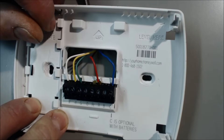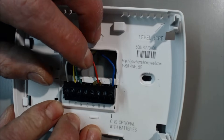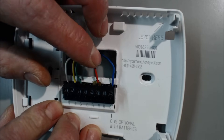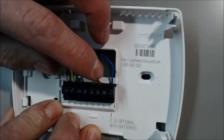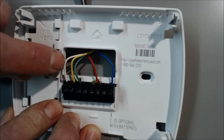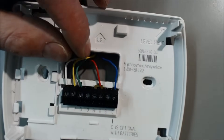Then it goes back out either the white, yellow, or green wire depending on what you're telling it to do. If I'm telling the fan to turn on, the 24 volts will be coming in on the red and going back out the G. If it's coming in as red and going back out as Y, that will be for cooling. 24 volts coming in on red, and if we turn the heat on, it will come back out the white wire and go to the furnace control board. These are your signal wires.